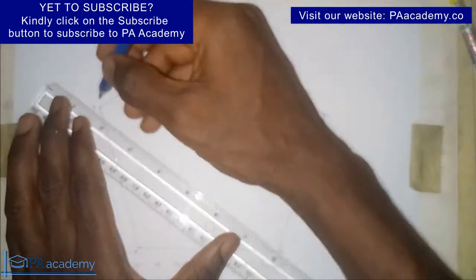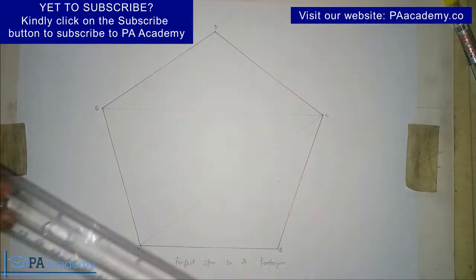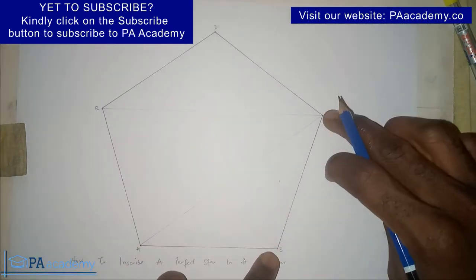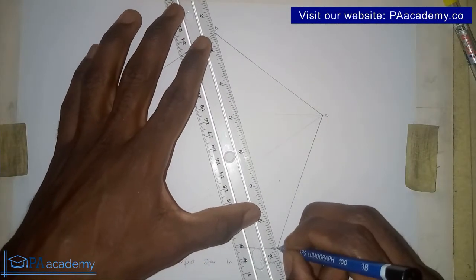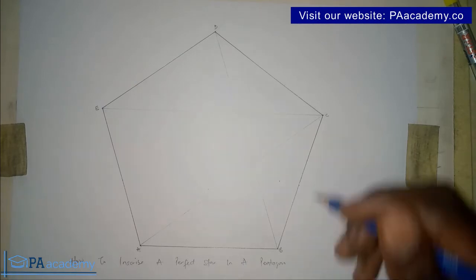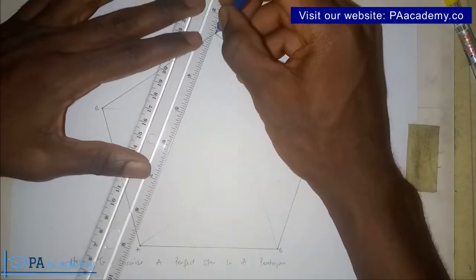From point B, skip point C and draw a line to point D. Then from point D, skip point E and draw a line back to point A — that will be the last construction line, ensuring we have touched all five points.